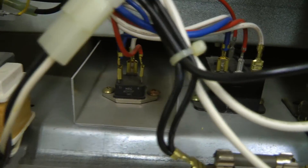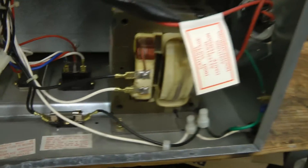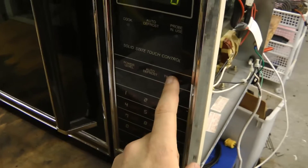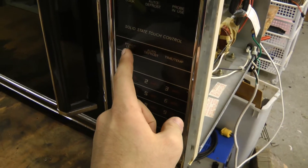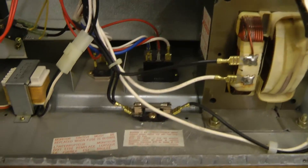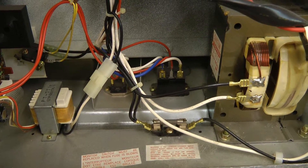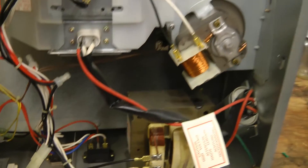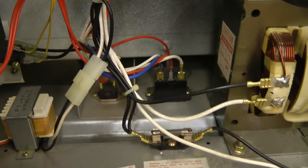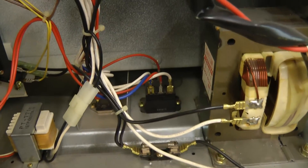I'm curious with this SCR or TRIAC here whether this microwave has continuously variable power. I think I'm going to hook this up and give it a test. Let's try at power level 5 and see if it pulses. It just turned off, so it doesn't seem to have continuously variable power — it seems to just pulse and modulate at low frequency like all others.